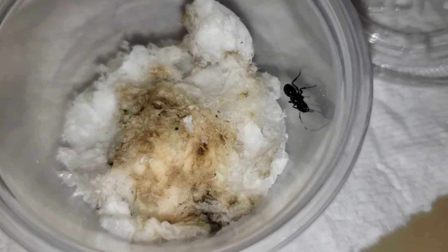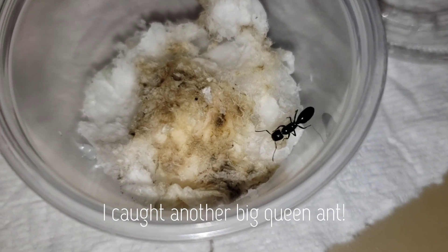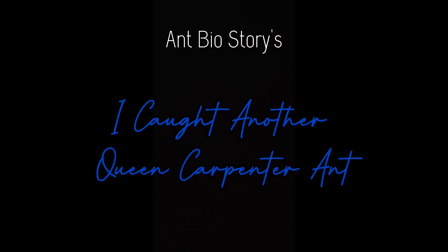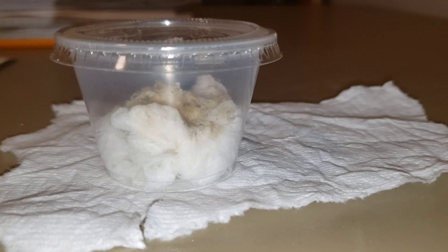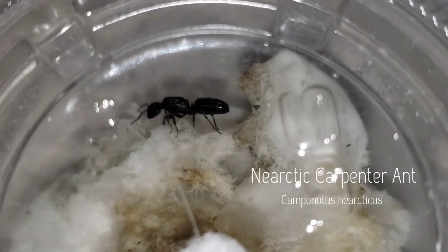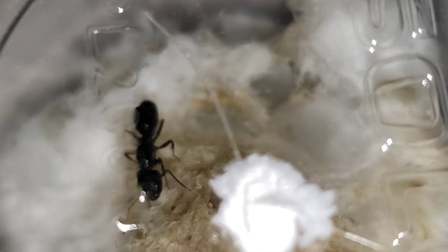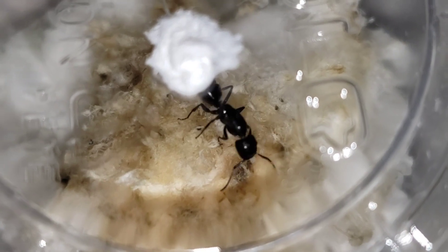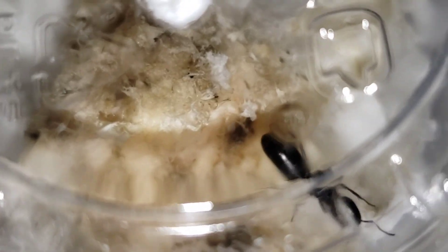I caught another queen ant last month, the day after I found this giant. Another ant colony in the making. This queen ant is the New Arctic Carpenter. She's a member of the genus Camponotus, which includes the giant queen I introduced last week, but this one is smaller.